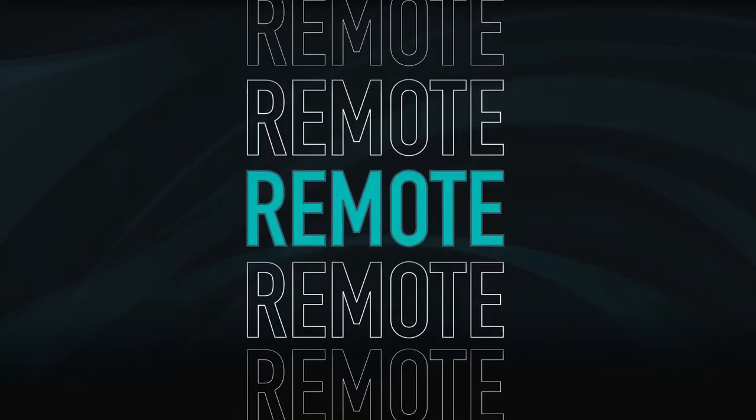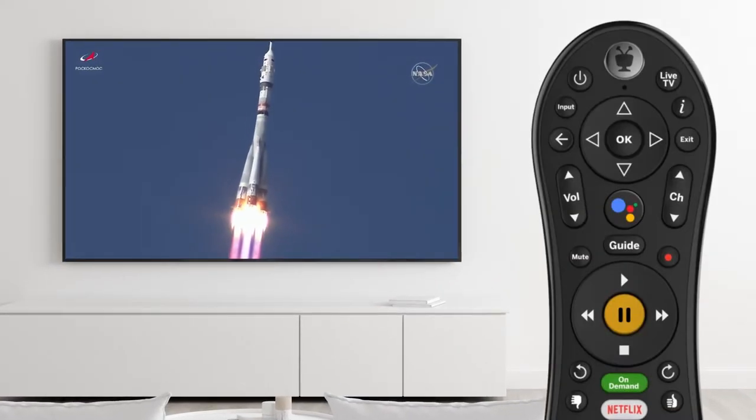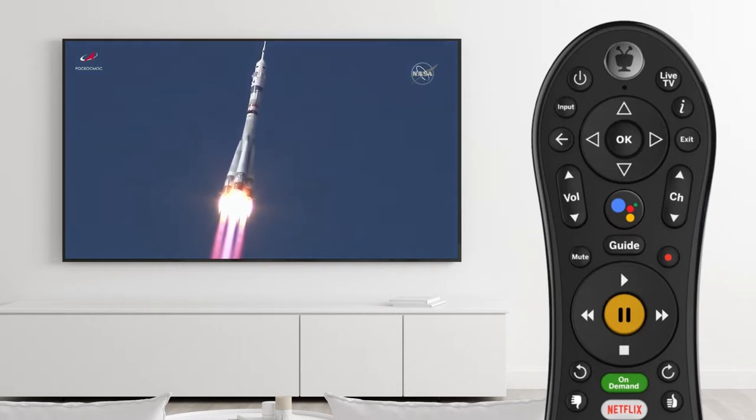Make sure you're having the best experience with your Cincinnati Bell FiOptics Plus TV. The FiOptics Plus remote can be programmed to also work your TV and audio equipment.